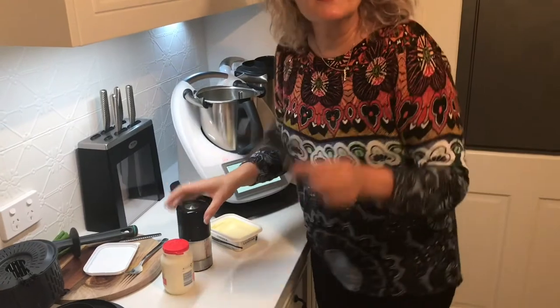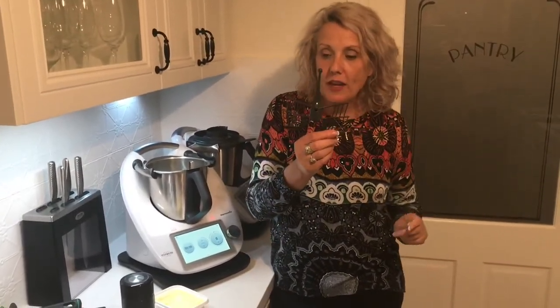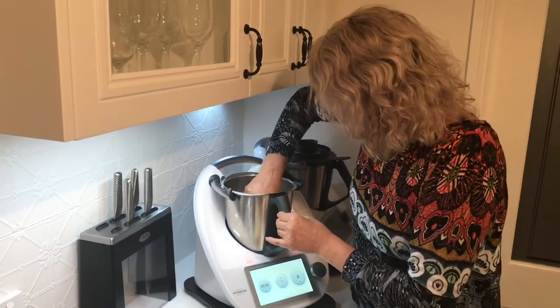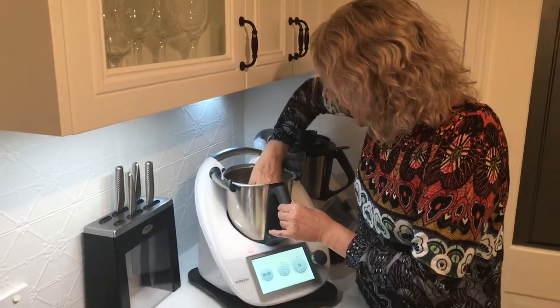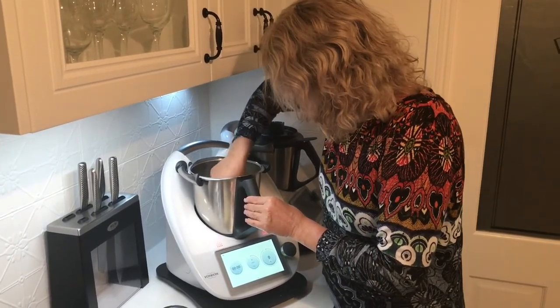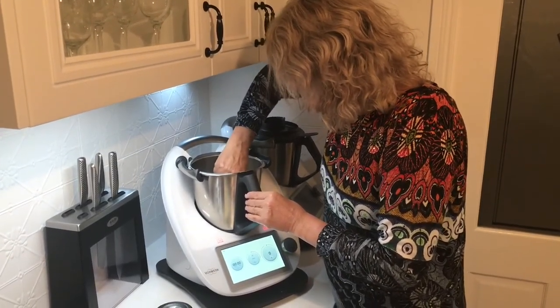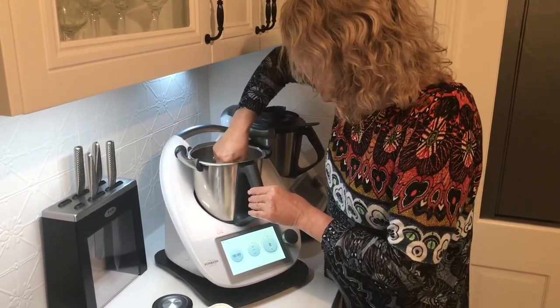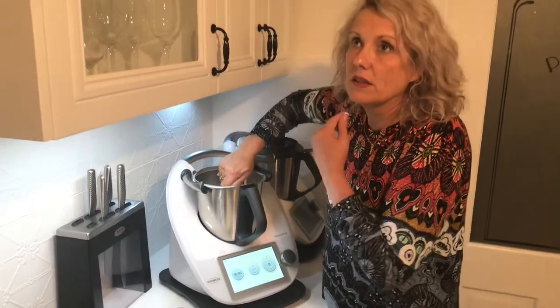We're going to use the butterfly — this little thing is called the butterfly. The butterfly is for whipping and aerating and it's absolutely fantastic for mashing vegetables. I pop it on top of that little knob on top of the blade and I twist it until it's secure and won't lift off.